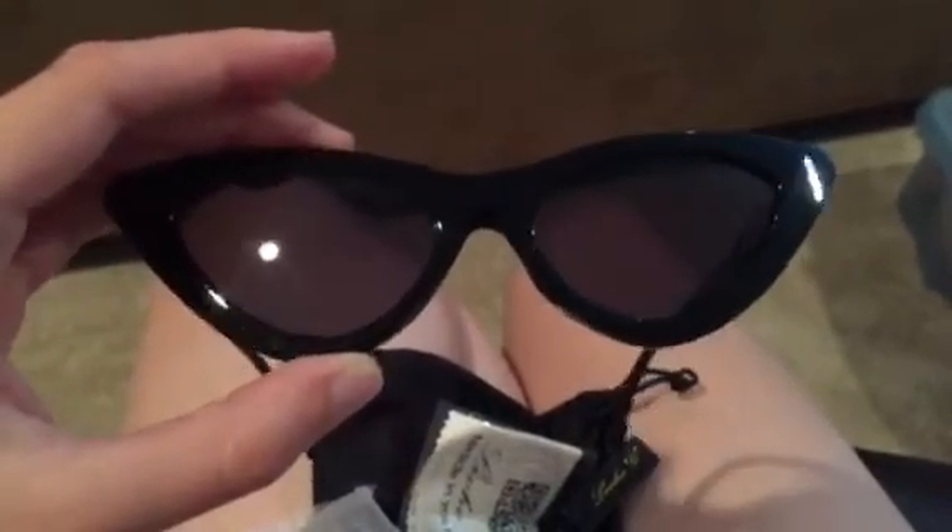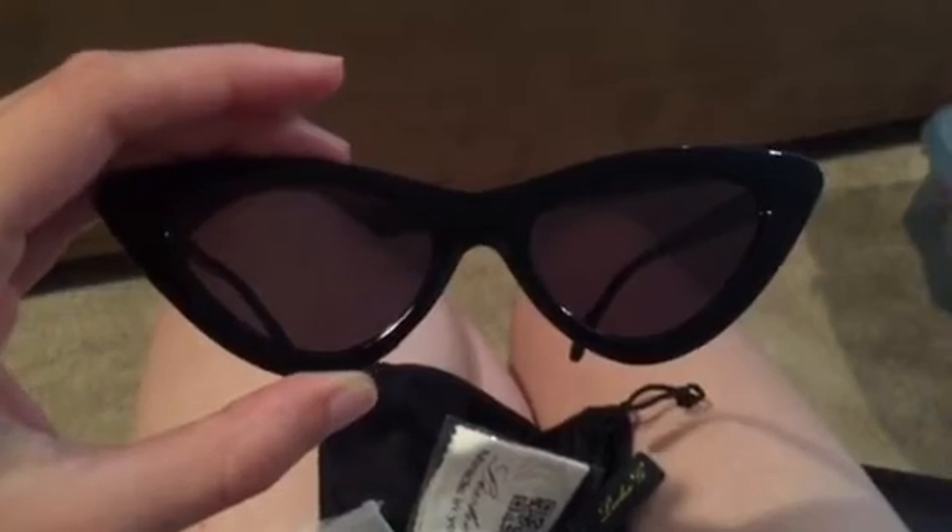I also like that it came with this nice little traveling case which helps keep the glasses protected. I found that they were a good fit for my head and I really liked the style of them. Overall I've been very happy with these and I would definitely continue to use them in the future.